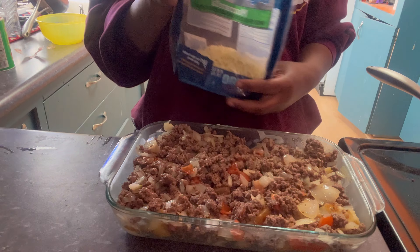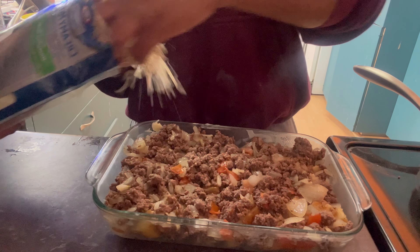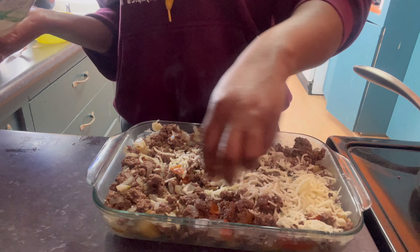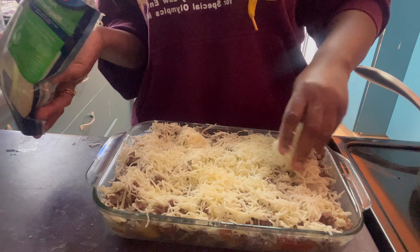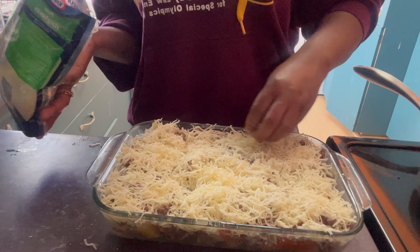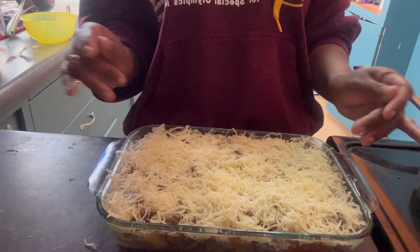It's time for me to add the mozzarella cheese. Look at this beauty — so beautiful!